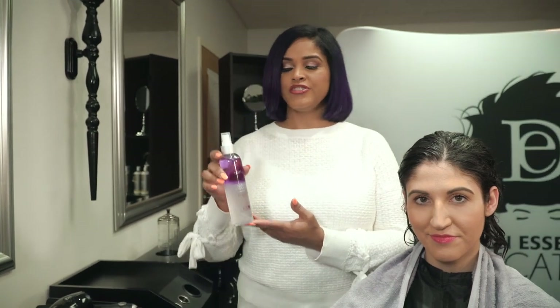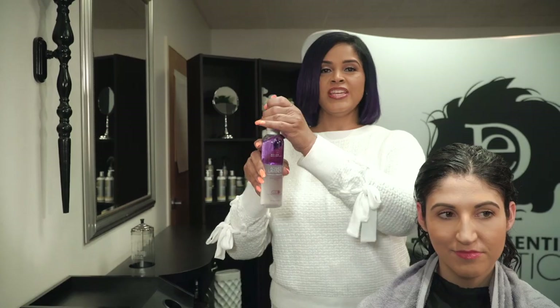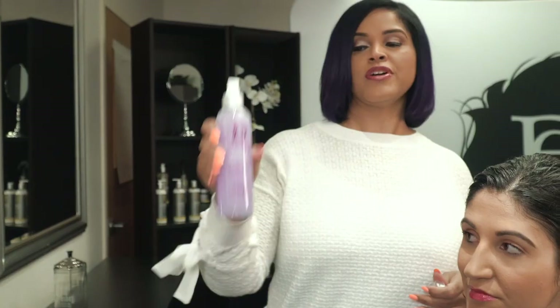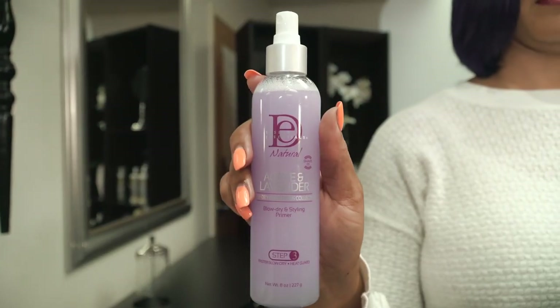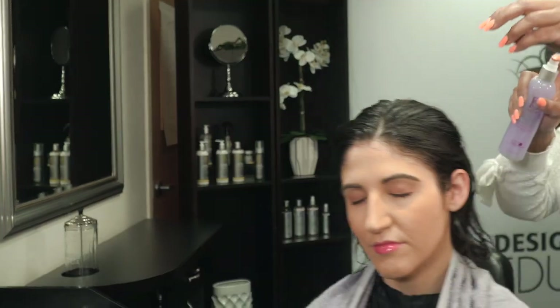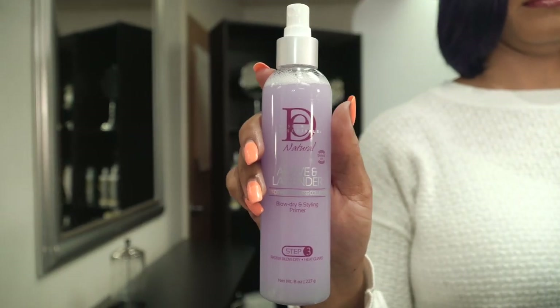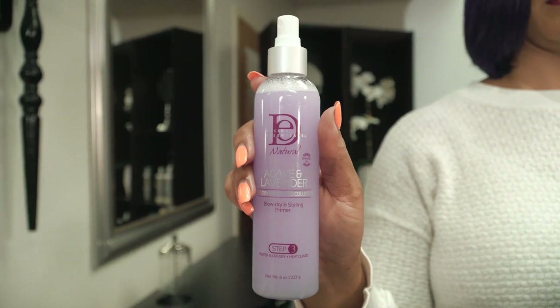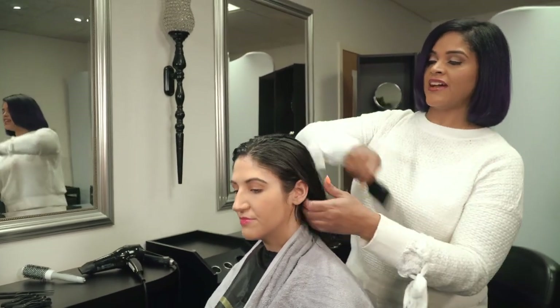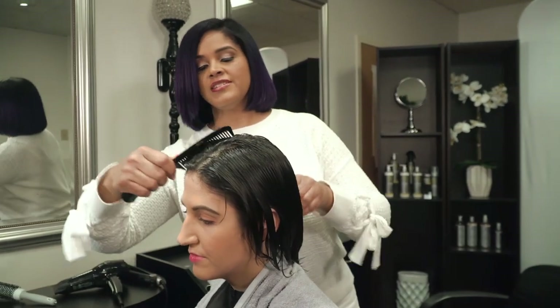Now this is the blow-drying styling primer. As you can see, it's a dual-phase product, and what you have to do is shake it up in order to blend the two parts together. Now I'm going to lightly mist her hair, holding it 8 to 10 inches away, ensuring not to oversaturate. This serves as a thermal protectant and a blow-drying lotion. Now I'm going to comb out her hair — you can see how easy it is to comb through. It detangles very easily.